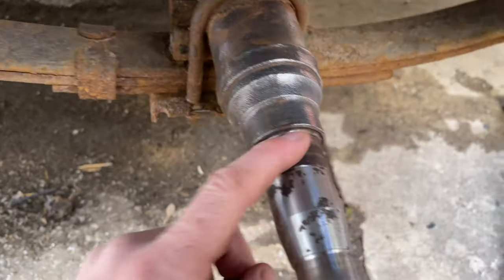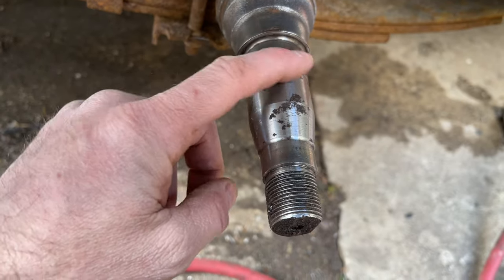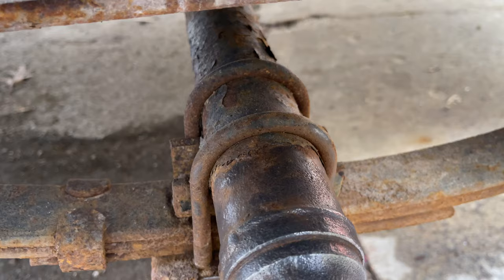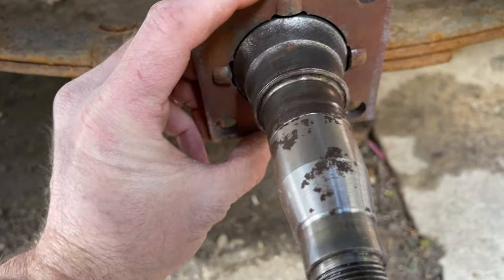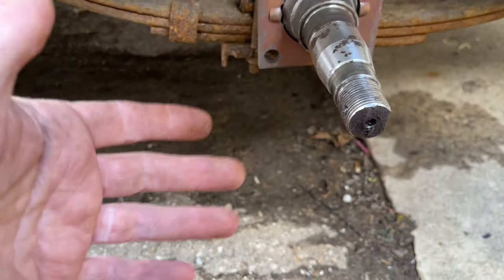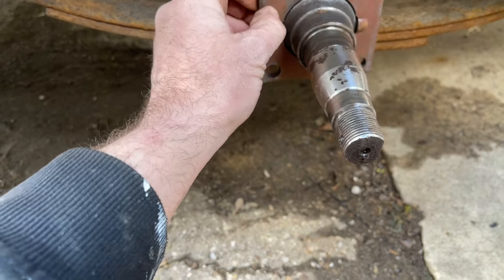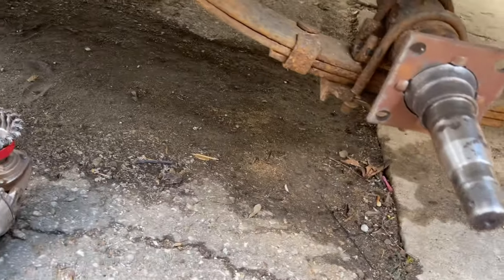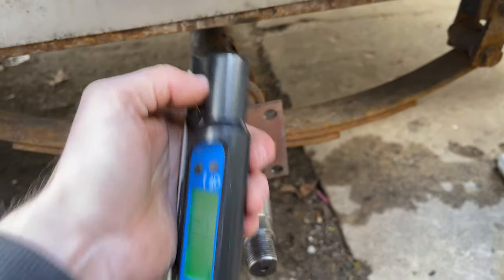The axle looks good — the bearings haven't spun because I've kept it well maintained. There's a little water but no big deal; the bearing surface feels really good with no grooves, and the seal surface is not bad. I cleaned it up with a wire brush, and the mount they gave me fits right on there perfectly — no play at all. I've got the trailer level and I'll level the bracket with my magnet level, weld it on, then weld on the spring perch.